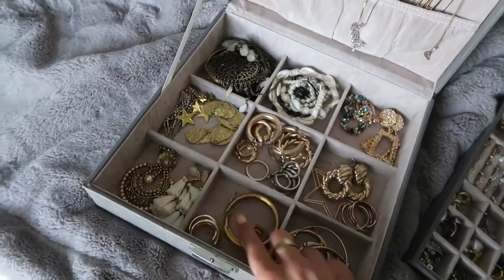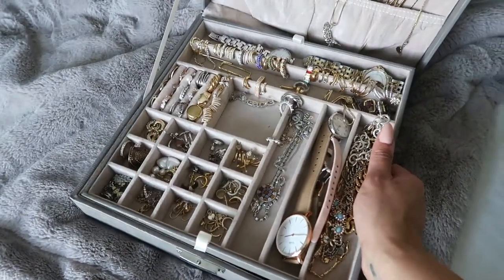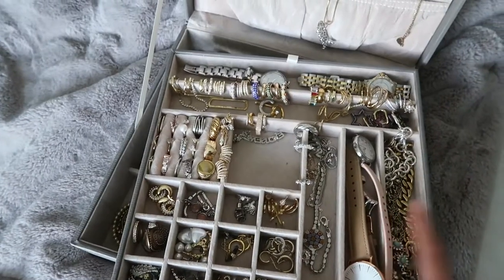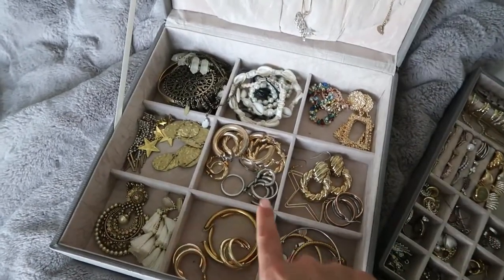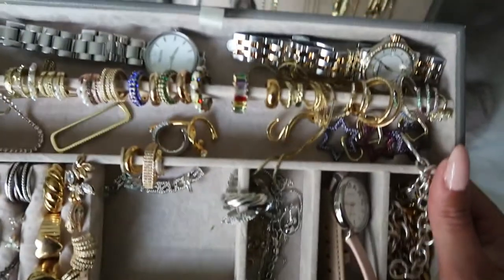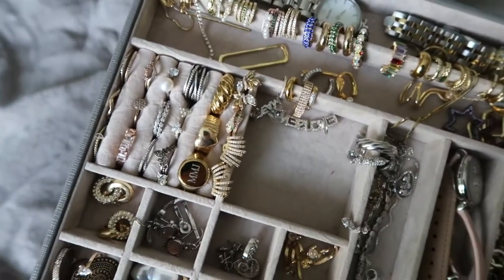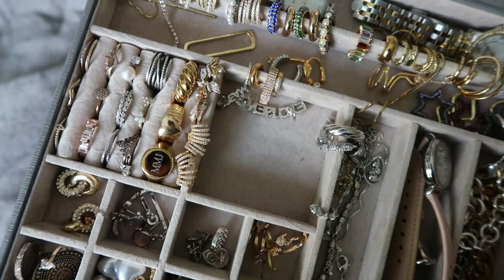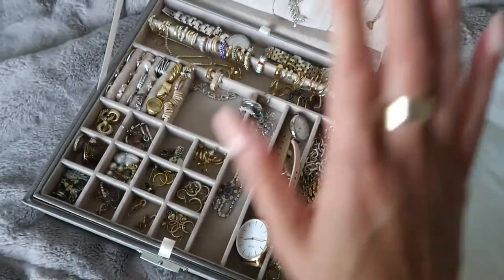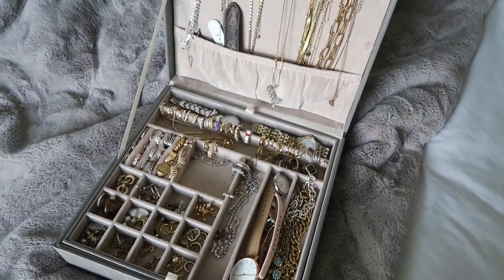The issue is that because the top layer sits on top, I never really get to see what's on the bottom unless I physically remove it. I feel too lazy to do that, so I end up not using any of those pieces. I want to change that, and also organize the ear cuffs I've bought over the last couple months and display my rings in a better way since they feel a bit cramped.